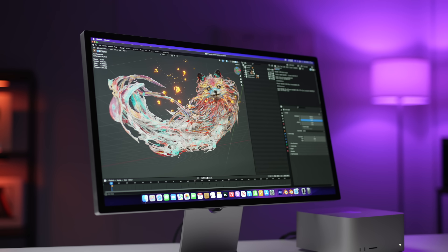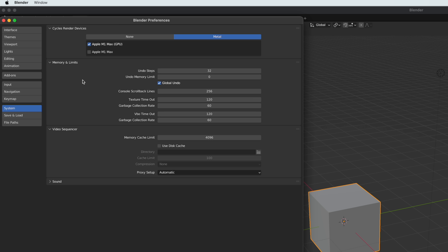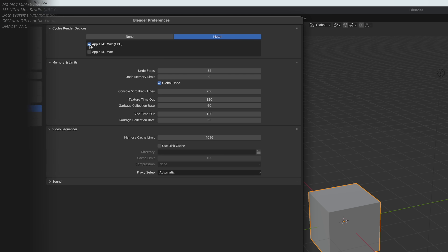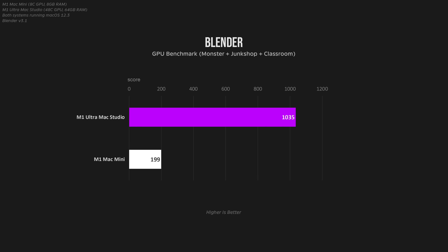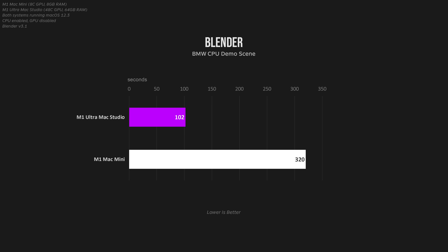Moving on to some 3D work — Blender in particular recently got a massive update, allowing it to use Metal for Cycles rendering. The Blender results between the two are pretty much what you'd expect with twice the CPU cores and six times as many GPU cores. The M1 Ultra was around five to six times faster in every scene, except when artificially limited to just the CPU, where it was roughly three times faster. I also threw in the Teapot render from Octane X, which gave similar results. You probably won't go for an Apple Silicon Mac if you're doing complex 3D rendering, but it's still interesting to see how the GPU scales fairly linearly here.